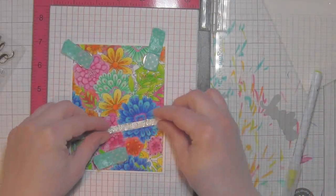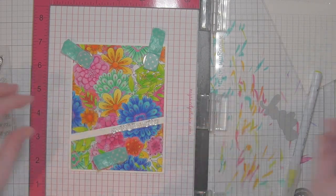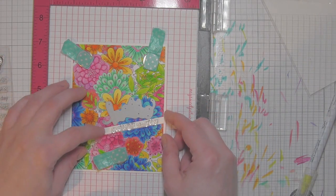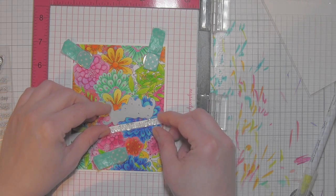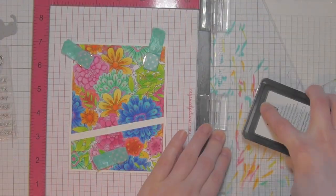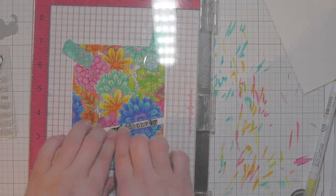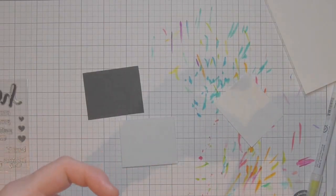I reinsert that little die cut strip to perfectly arrange where everything's going to go, put another magnet along the bottom, lift out the piece I'm discarding, then grab the greeting 'you brighten my day' — I thought that went fantastically with these bright flowers. I position that along the strip using the MISTI so I get a really precise stamped greeting exactly where I want it. I also have my die cut 'Hello' for the rest of the greeting. I ink it up with black ink and stamp — the word 'you' didn't stamp all the way, so I just re-ink and stamp again.